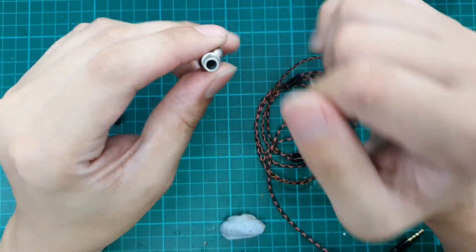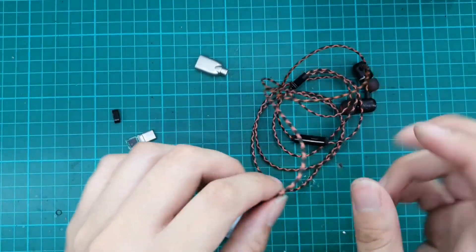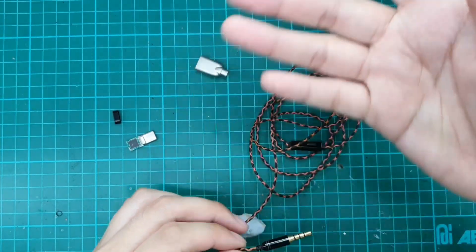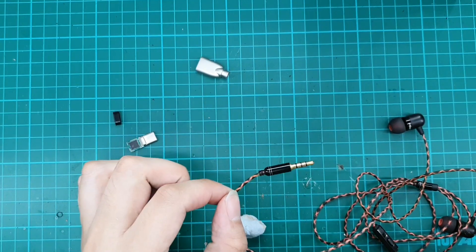This one will go through first and we add some heat shrink to the cables. Let's cut it open. Tools required are standard soldering tools, and you will also need hot glue.